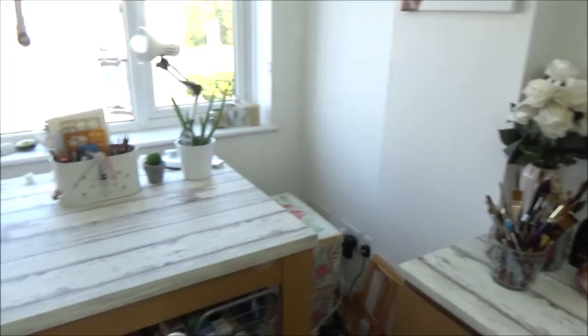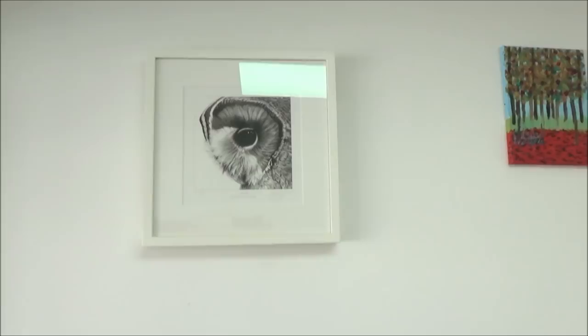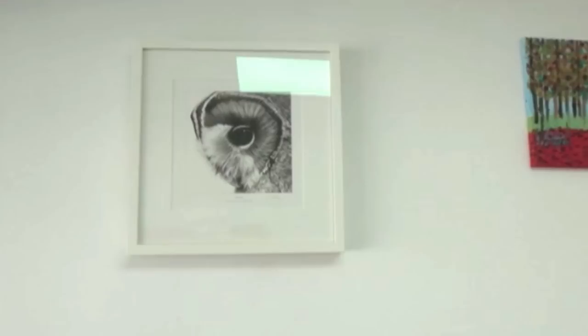Before we dive into the chest of drawers on the right hand side of the room, I just wanted to show you the print that hangs above it. This is a signed print by the artist Gary Hodges who is an amazing graphite pencil artist. He also does a lot of work towards animal conservation and I picked it up at a London art exhibition on a really nice day out with my dad.